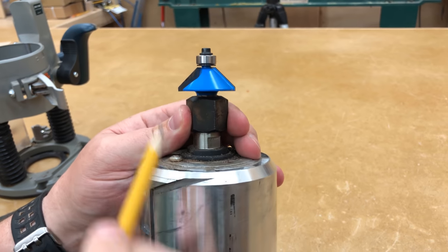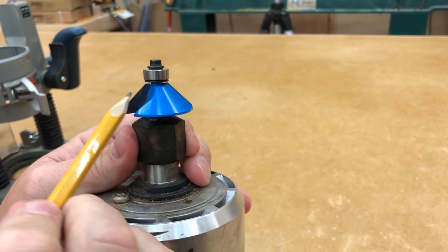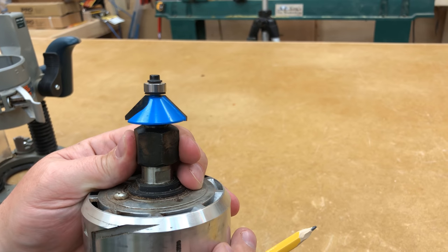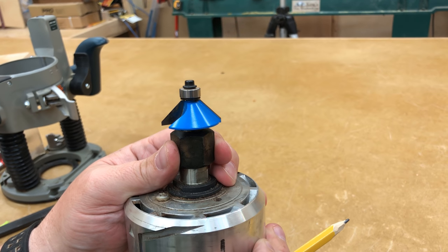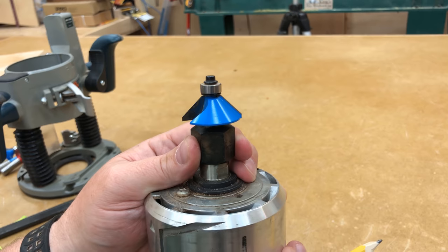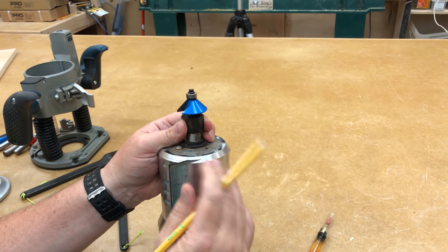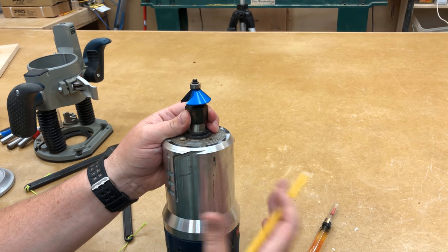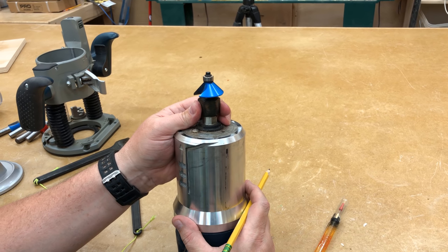Most modern router bits are carbide, meaning carbide has been brazed onto the cutter head. Carbide is extremely sharp, very hard, and very durable — much more durable than a bit made entirely of high speed steel. I don't recommend going out and buying a whole bunch of bits at once. What I've done over the years is buy a bit only when a project calls for it. As time goes by, you'll gradually build up a good collection. When you do buy bits, try to invest in better quality.